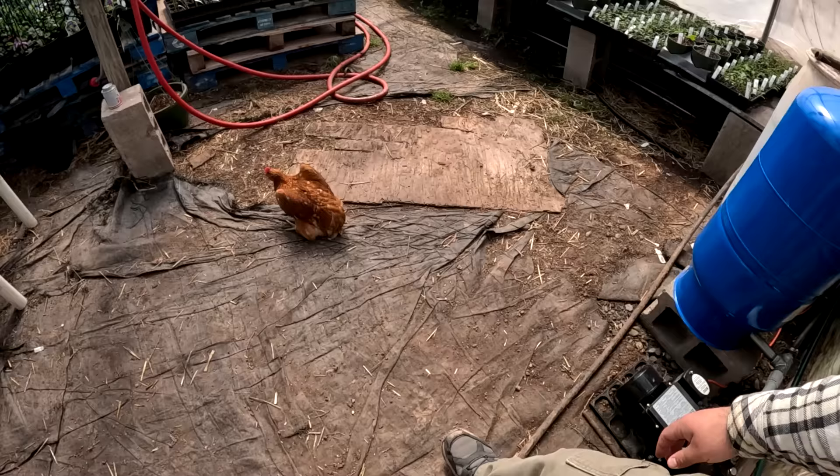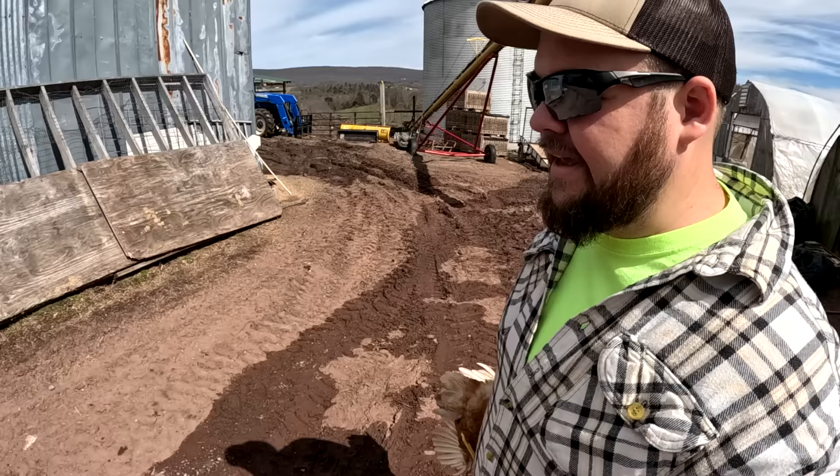Come here — what are you doing out? Give me them legs! Yeah, we're still catching chickens. I don't want to talk about it.